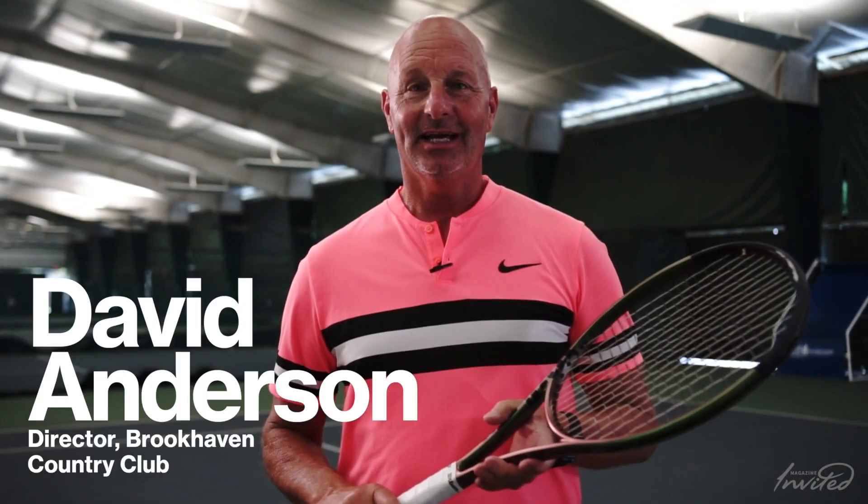Hi, my name is Dave Anderson. I am the head professional and the director of the Brookhaven Tennis Academy at beautiful Brookhaven Country Club in Dallas, Texas. We're here today to give you a few tips on the great sport of tennis, and the first one we're going to begin with is one of the biggest challenges we have in tennis: beating the net first.